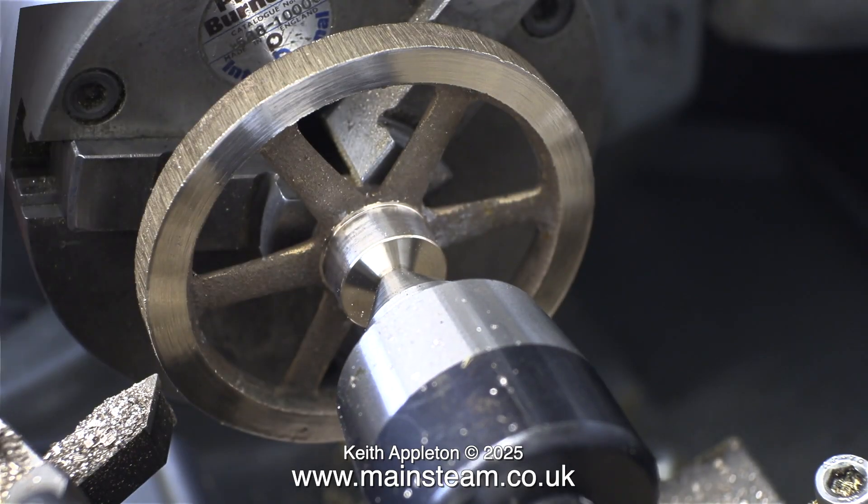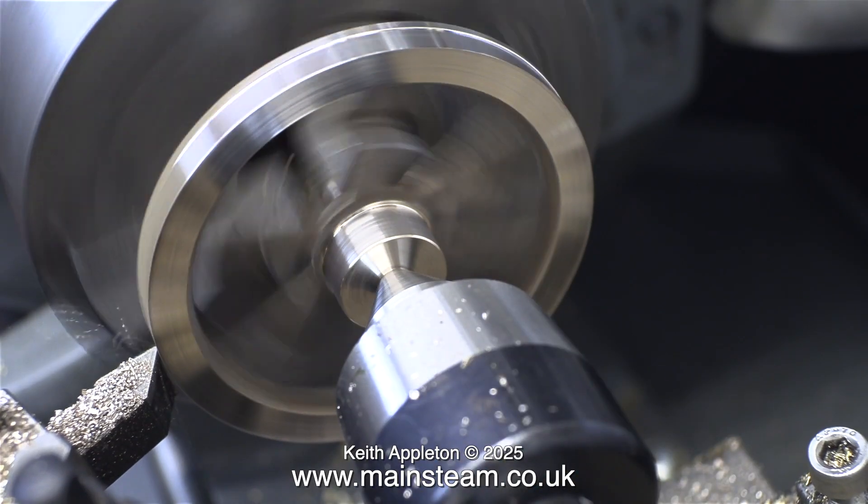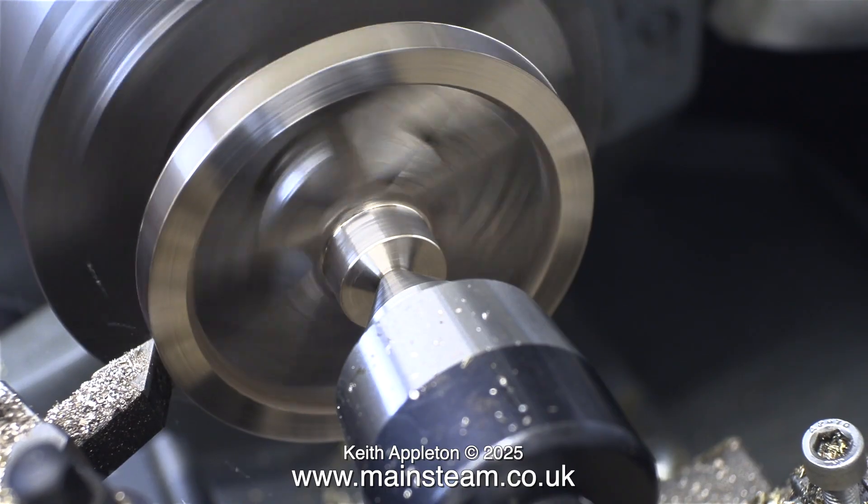Now comes the good bit — turning the outside edge. It's very rough and it takes a while to cut through all the scale.